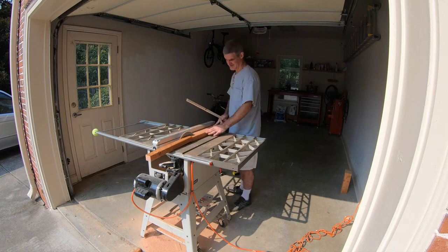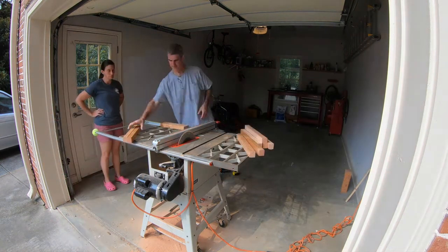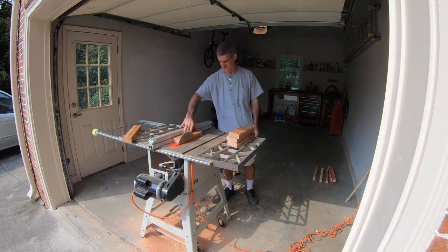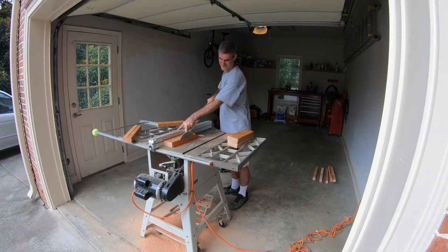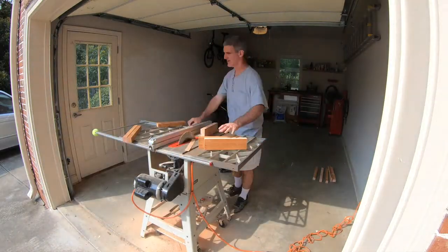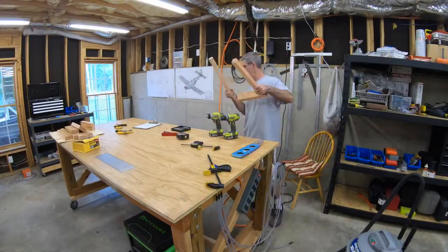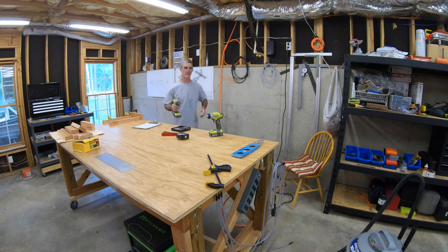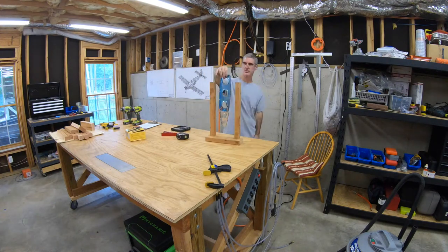It made me cringe watching it because it looks like my fingers are awfully close to that blade, but they're not. These are the bases — I ended up ripping one side off of each base piece just a little bit so I'd have a nice flat side to align everything. I clamped it under the corner of my work table to keep things square and hold it while I drilled and ran some screws up in there.